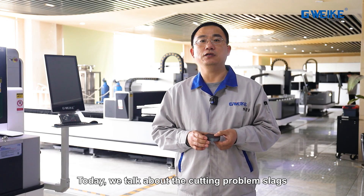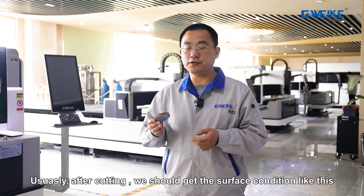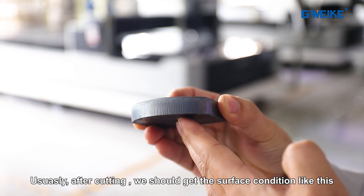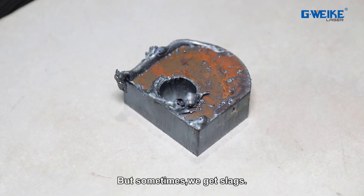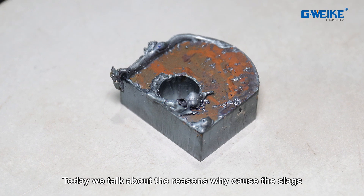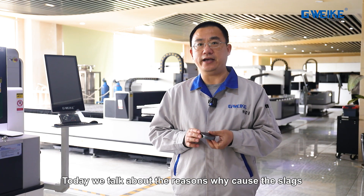Today we talk about the cutting problem: slacks. Usually after cutting we should get the surface condition like this — very smooth. This is a very good cutting effect. But sometimes we get slacks. Today we talk about the reasons why slacks are caused.